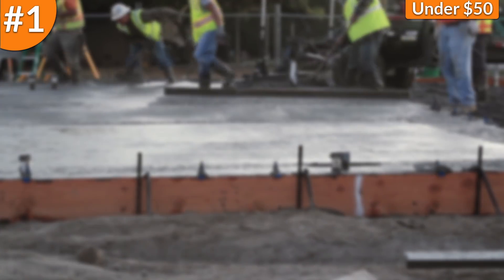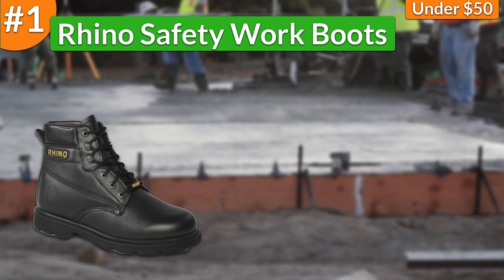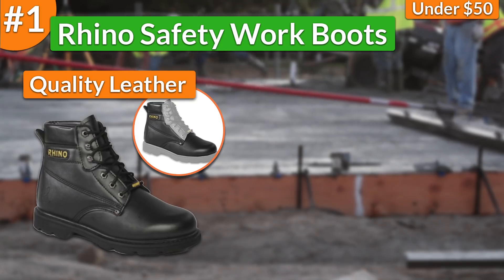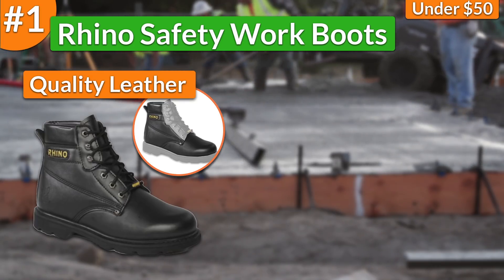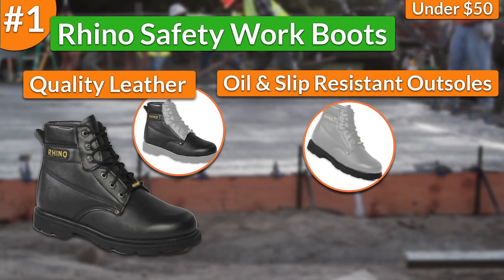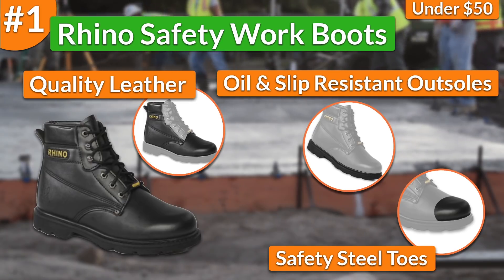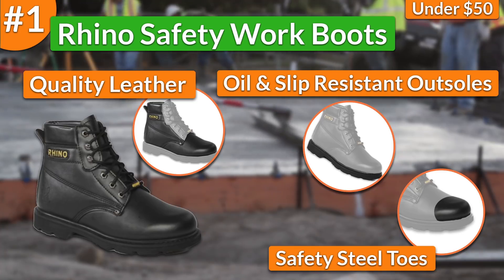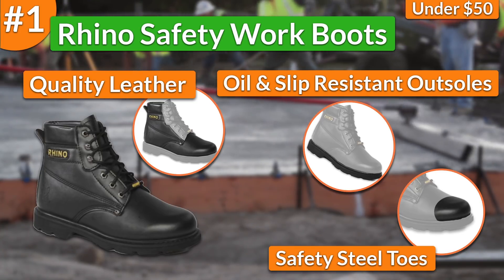In first place, I chose the Rhino safety work boots. In terms of durability, these work boots came built with top quality leather which guaranteed ruggedness and durability for a few years at least. Moreover, the boots had great protective features such as oil and slip resistant outsoles that, when combined with safety steel toes, gave me the protection I needed for walking on any type of sketchy surface while also being exposed to falling objects that could do no harm to my toes.